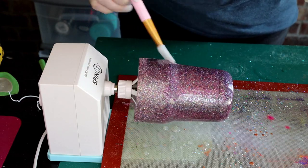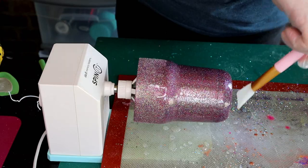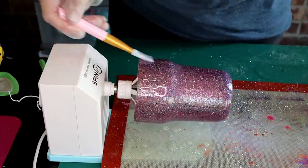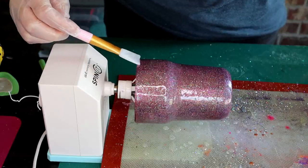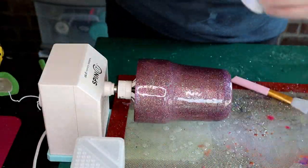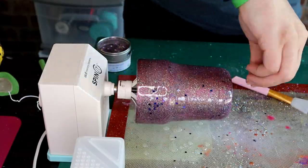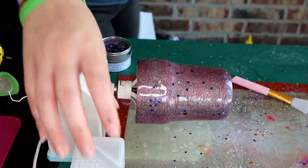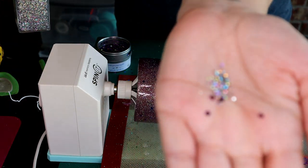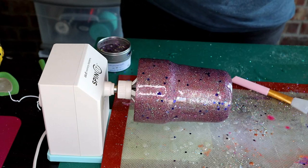Do wear a respirator — even if you don't smell anything it can still be harmful, and try to be in a well-ventilated room. I decided to toss some chunky glitter and some bling glitter on there just to give it a little extra pizzazz while that epoxy was wet so that it'll adhere to it.